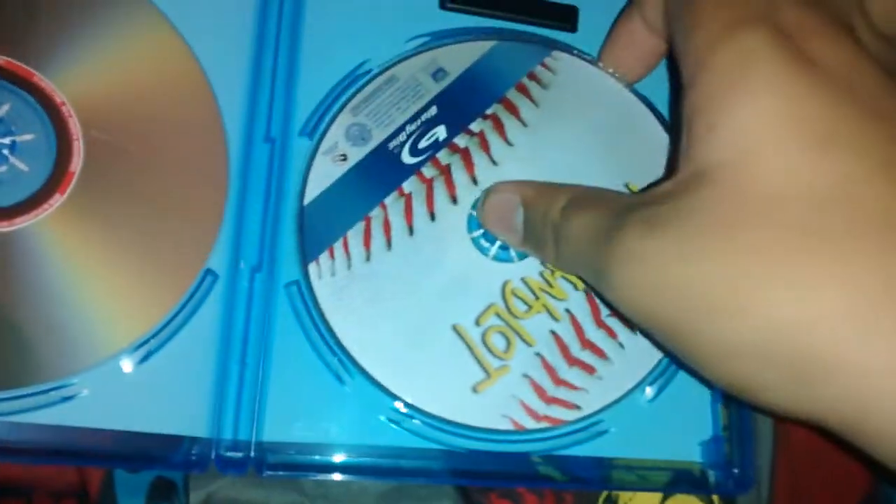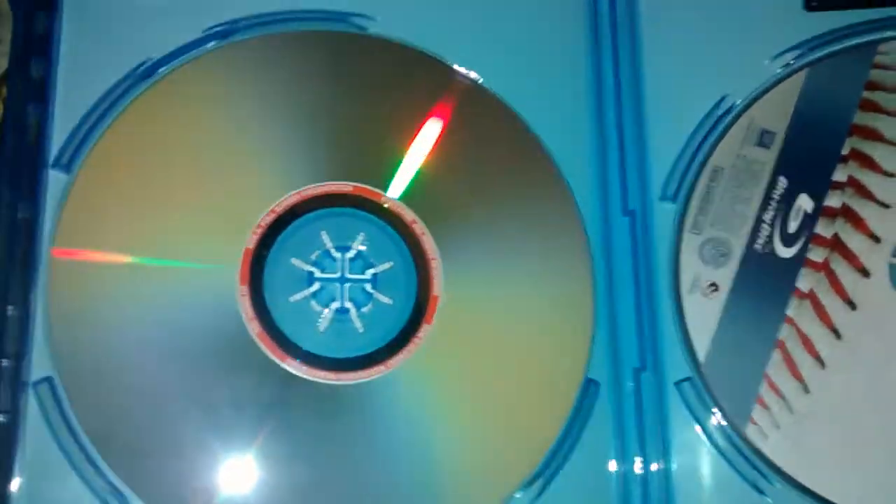I heard something shaking around in here. I was like, what the hell is shaking around there? Turns out there are cards in there, and they've scratched up the disk. You can see a pretty bad scratch there. Well, at least it's the DVD — I'm probably never gonna watch it. The Blu-ray is really fine. That's sick.